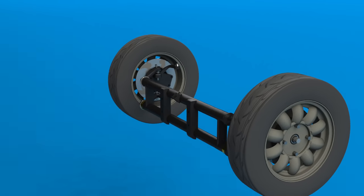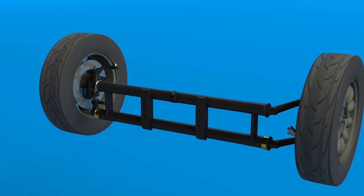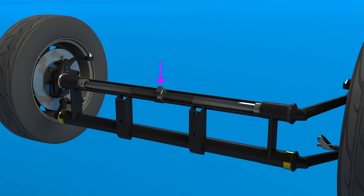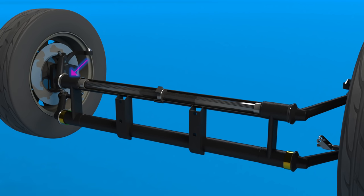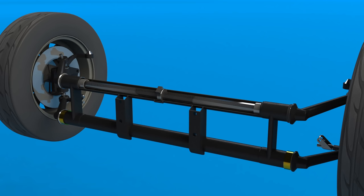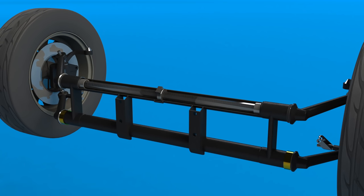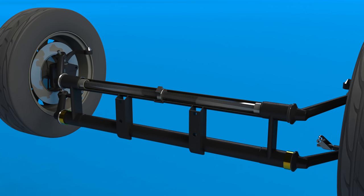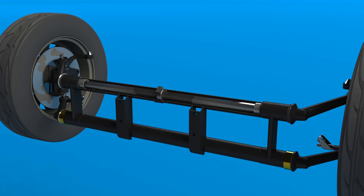The front suspension uses an H-beam with trailing arms connecting the wheels. The upper beam contains a number of torsion leaves which are held static at the centre by an adjuster and are connected to the trailing arms on their outer ends. When the wheel moves up and down it twists the leaf pack which provides the springing for the car. The rules allow you to remove leaves to change the spring rate but it's already about as soft as you could possibly want it.